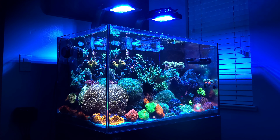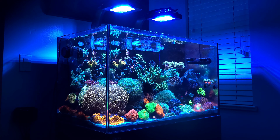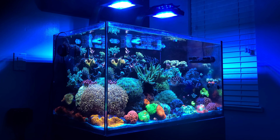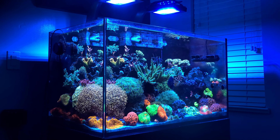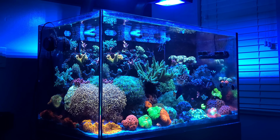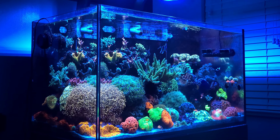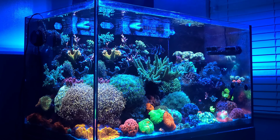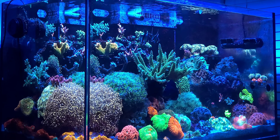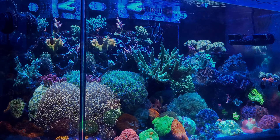This tank is the Red Sea Reefer 250. It is a 65-gallon system with a 54-gallon display tank and a 10-gallon sump. The lighting consists of two fifth-generation Radeon XR15 Pro lights. These lights are excellent and have all of the necessary wavelengths to meet all the nutritional demands of the coral.